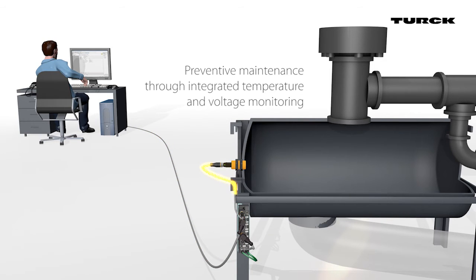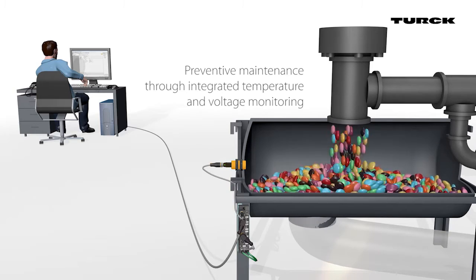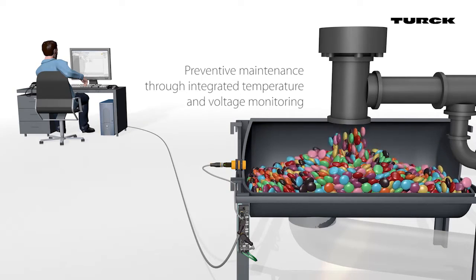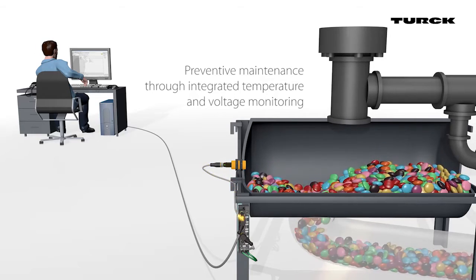The BCT with IO-Link enables the user to carry out predictive maintenance. The sensor reports via IO-Link if the temperature in the housing exceeds the critical value. Additionally, the state of the power supply is monitored and reported.